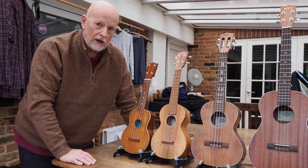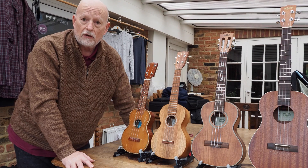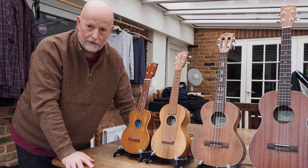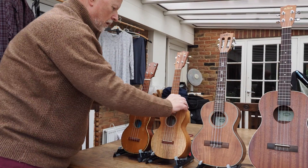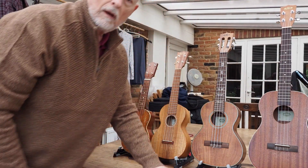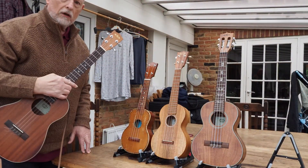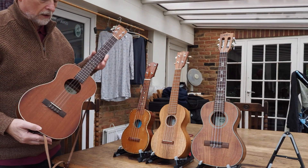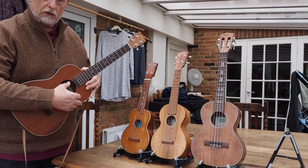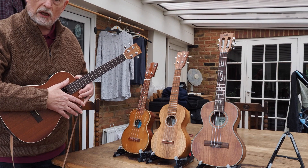Now the one on the end is really different. This is a baritone ukulele. A baritone ukulele is very different from the other three in that the tuning is completely different. The pitch of the instrument is much lower — it's actually like a guitar. The tuning is D, G, B, E. D, G, B, E.